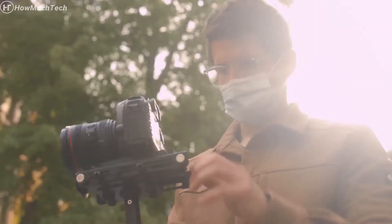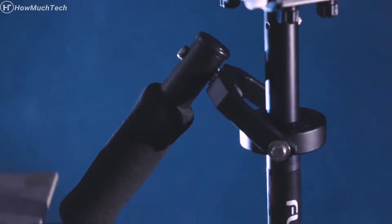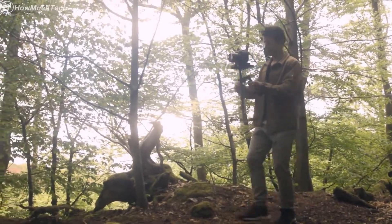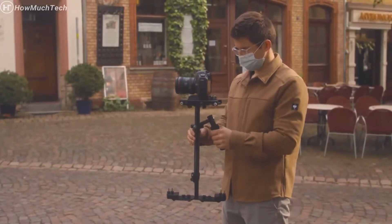The top platform with a micro balance mechanism allows quick camera balancing. The rotational 3-axis gimbal facilitates smooth operation and is attached to a no-tools telescopic central post, which makes it possible to adjust the camera's vertical balance.